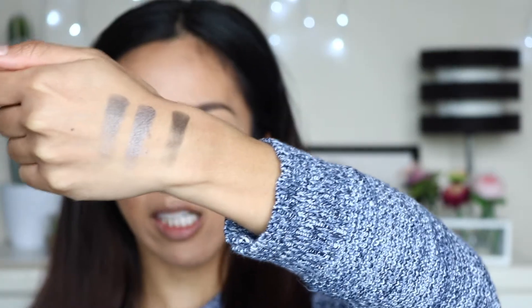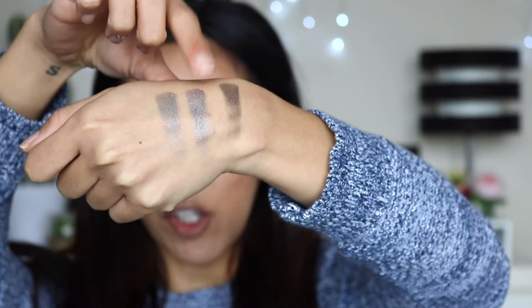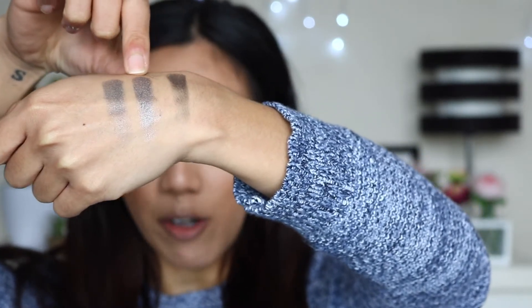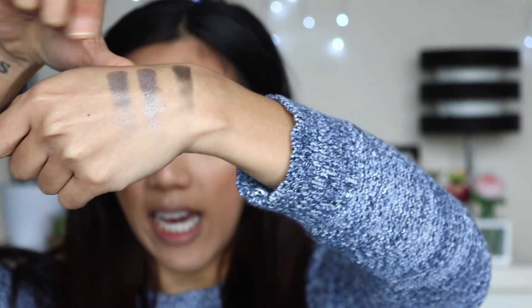So here is the close-up. I actually quite like this shade right here which has more of like a purple shift. So I'm actually going to mainly use that shade and then incorporate the other two. I'm going to mix these two shades right here.